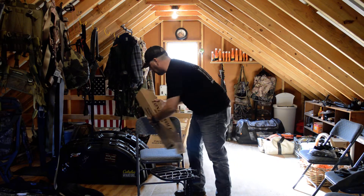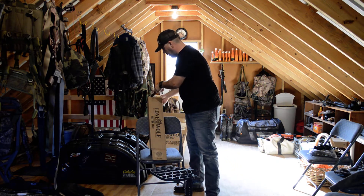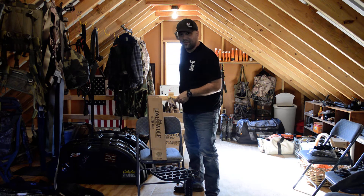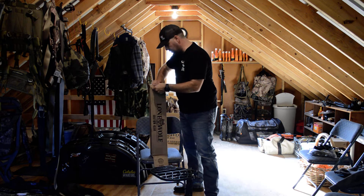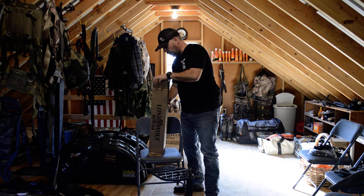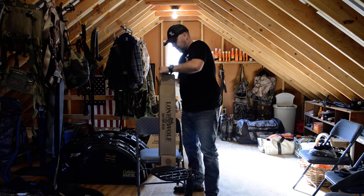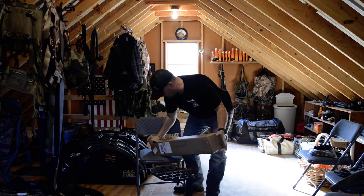I'm up in my loft in my garage with all my gear right now because it's like 25 mile an hour winds outside, so sorry for any lighting or noise issues. Oh my word, these sticks are awesome. Let's see if I can get them out in one shot.